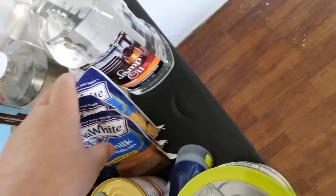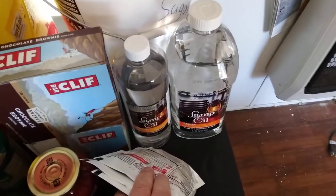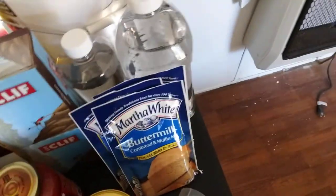Lamp oil — I used the rest of my lamp oil, so I bought a good quantity of lamp oil today. Got some buttermilk cornbread mixes, three of those.